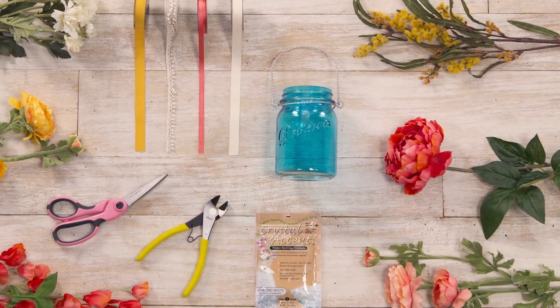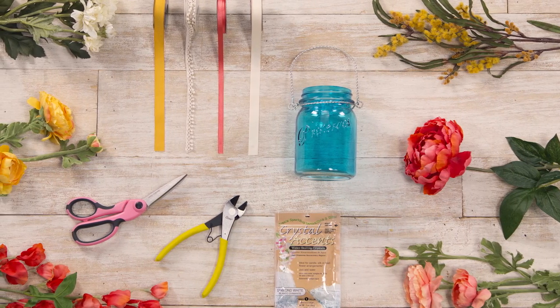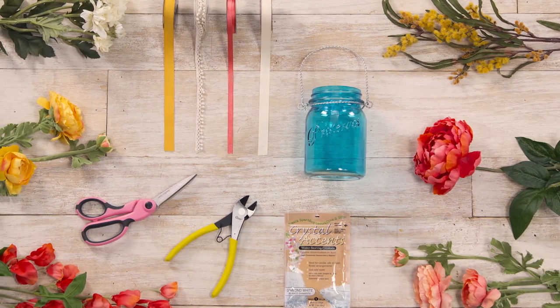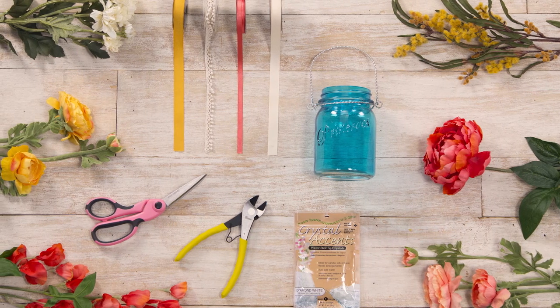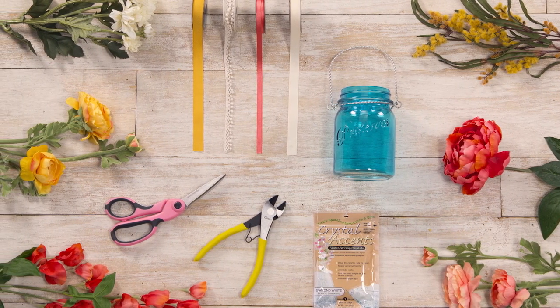We're going to start with this hanging mason jar arrangement. Here's what you'll need to make it: a mason jar with attached wire for hanging, floral stems, water crystals, wire cutters, ribbons, and scissors.